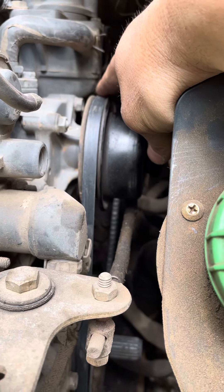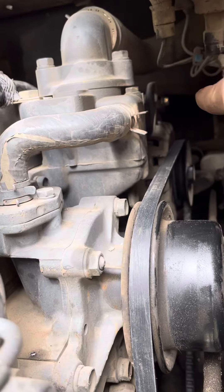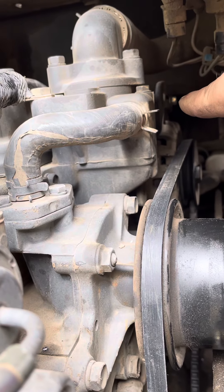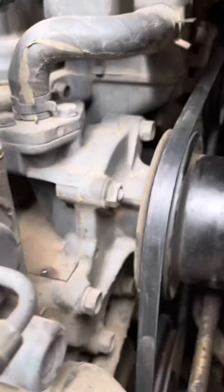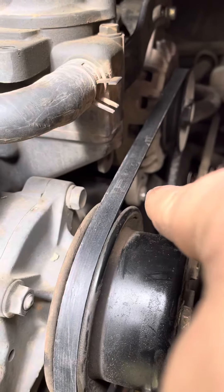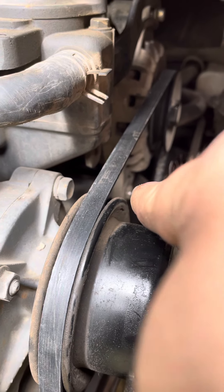It was pretty gnarly looking, so make sure you check that. It's very easy to adjust. There's a 10 millimeter bolt right there — you just loosen that. You can leave the bottom bolt; the bottom bolt is really not meant to be loosened. There's another bolt down there, but at one point I was curious if I could loosen it.